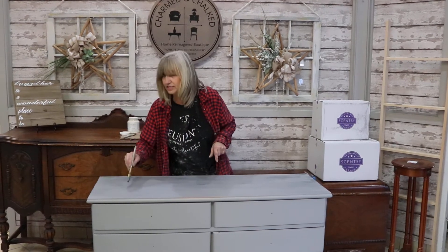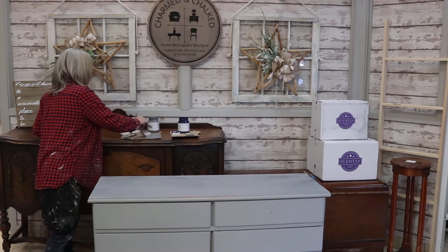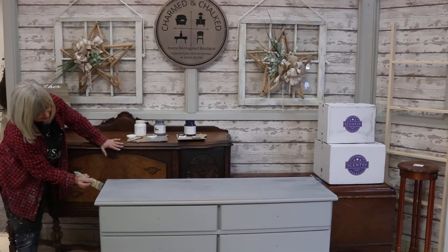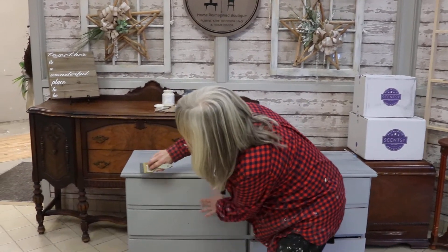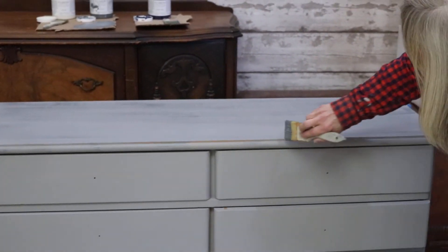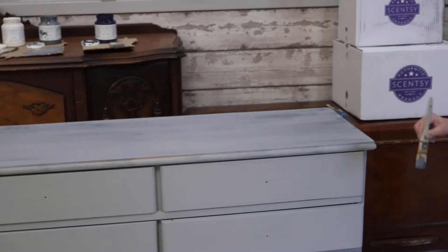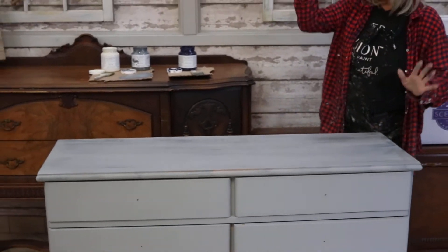Now the beauty of dry brushing is it dries really, really fast. With the edges, you're going to do the same thing but nice and lightly. You don't want it to be perfect — it is not a full-out painting stroke. It's not a solid look you're going for, because you still want that under color to come through. So that is the first color.